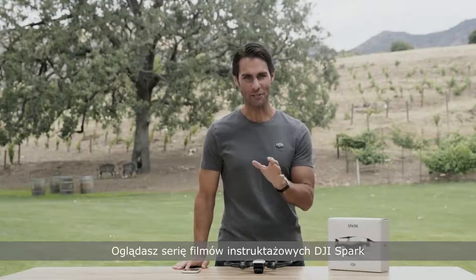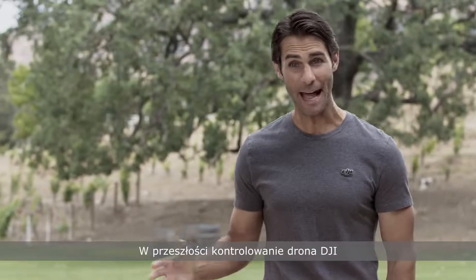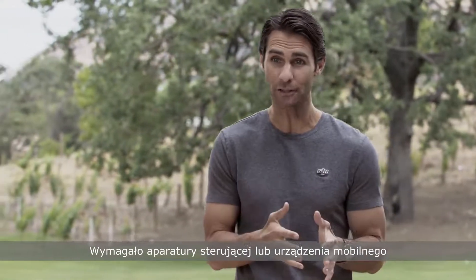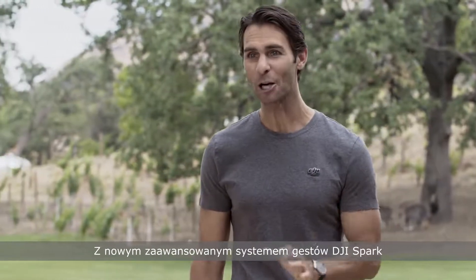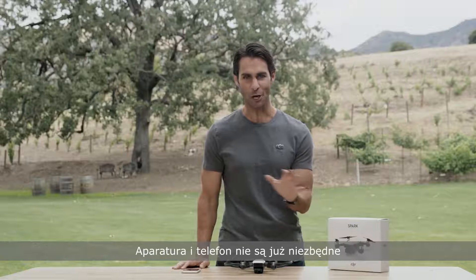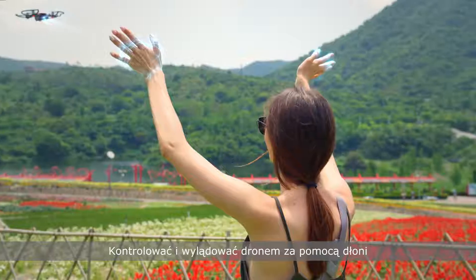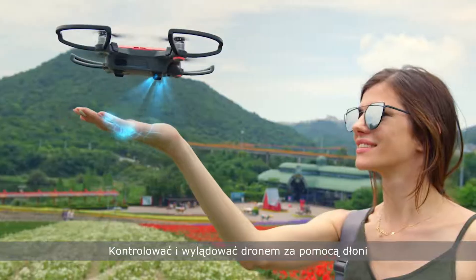Hey guys, I'm Ty and you're watching the DJI Spark tutorial video series. In the past, controlling a DJI drone required either a remote controller or a smartphone, but with Spark's new advanced gesture system, controllers and phones are no longer a requirement to fly.